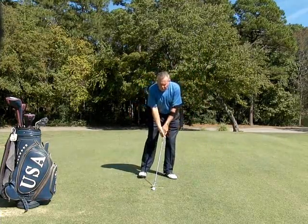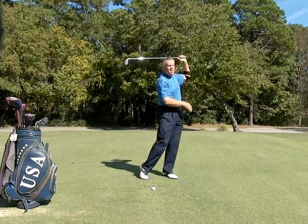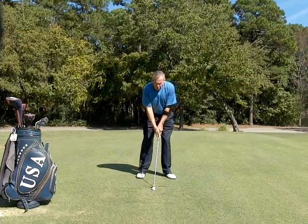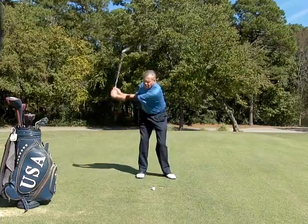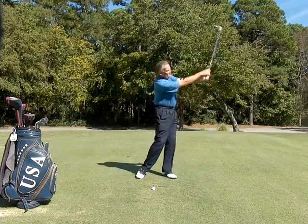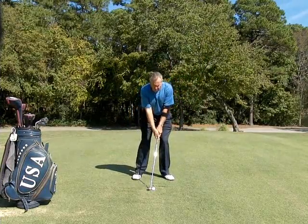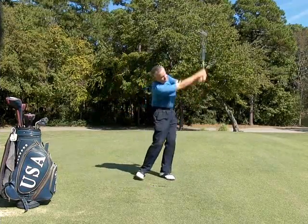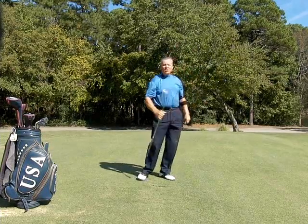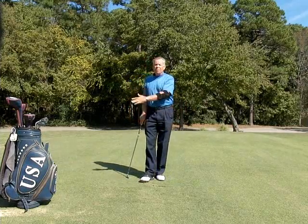In the full swing, the elbow is going to break down right at the end, and that's okay. So you can do swings without the ball first, focusing on just little swings to keep that arm straight. Go ahead and hit the ball. So it clicked right at the end — it told me that I didn't break down either going back or going through.